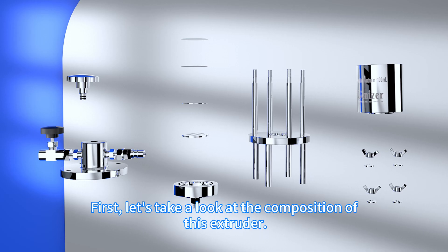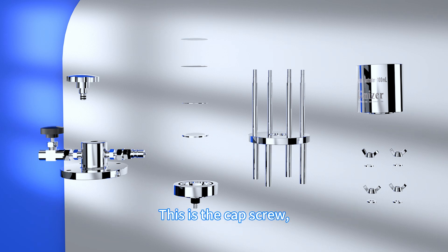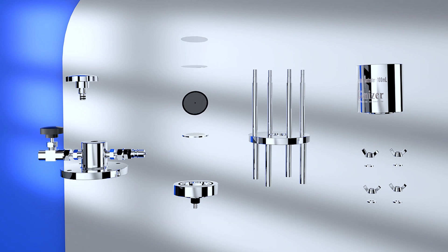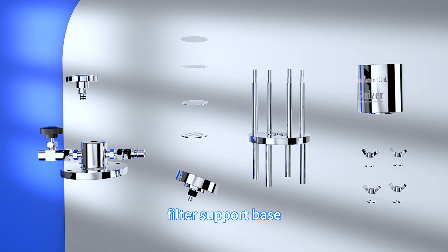First, let's take a look at the composition of this extruder. All parts of the extruder body are made of sanitary 316-grade stainless steel. This is the cap screw, extruder top, track etched membrane, drain disc, laser disc, large pore support disc, and filter support base.